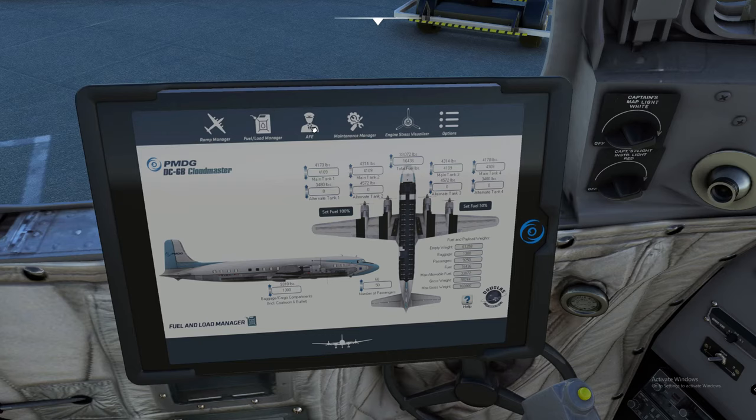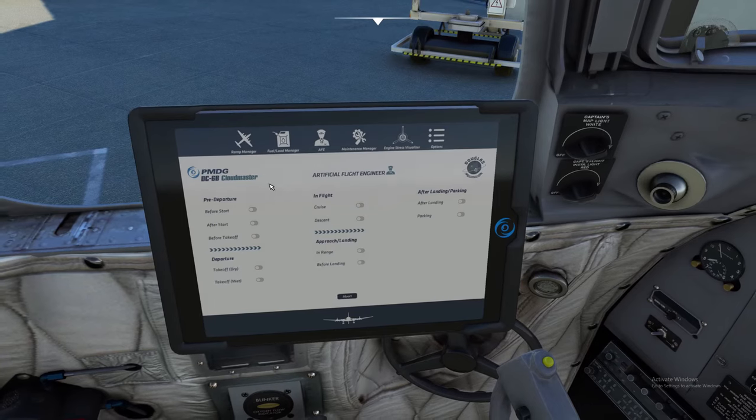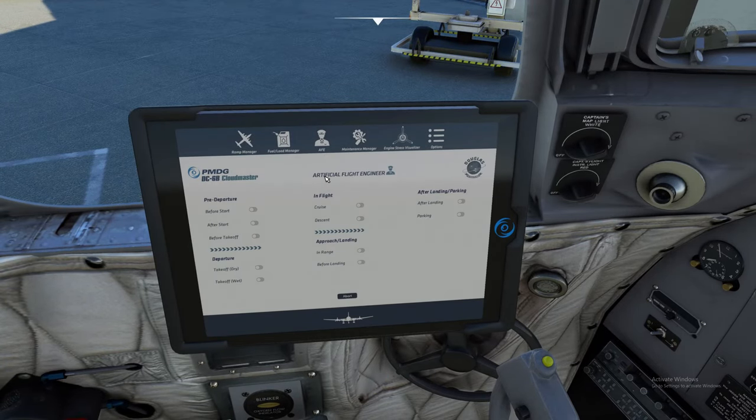Next at the top is the AFE — the Artificial Flight Engineer. This will get you going and help you during your flight, landing, cruise, and descent. We are not going to use any of this throughout our entire series. If you want to fly this DC-6 without an artificial flight engineer and do everything yourself, we have a POH on hand and we're going to be following that — not the artificial flight engineer.